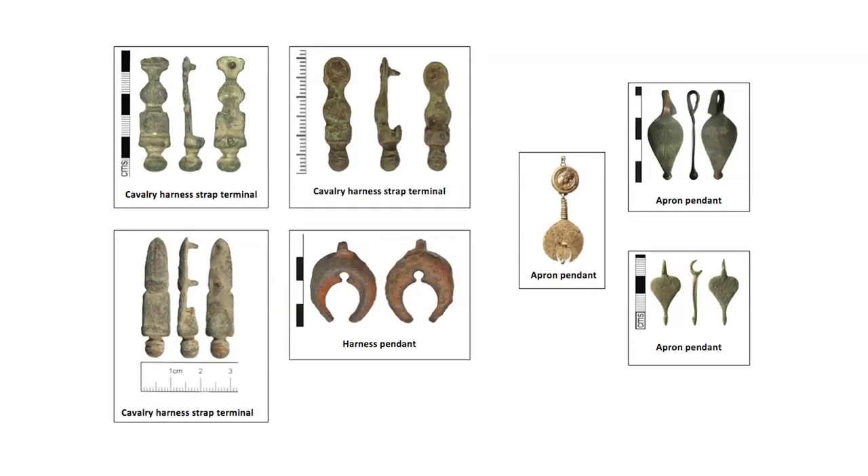Studs and terminals are easily mistaken for cavalry harness decoration, although the types of decoration differed and cavalry terminals were not hinged. Key to identifying apron studs are the slightly raised rings underneath their heads. These are concentric to the central shank of the stud.